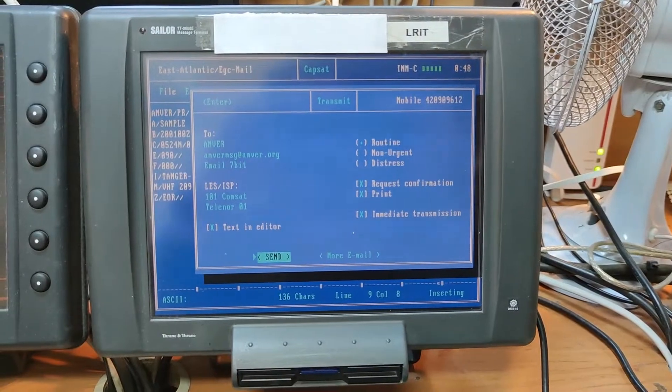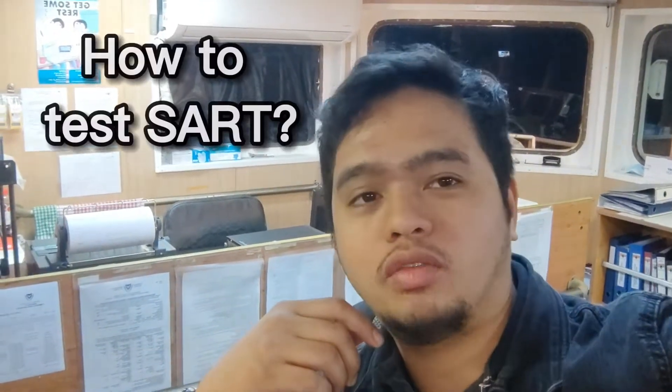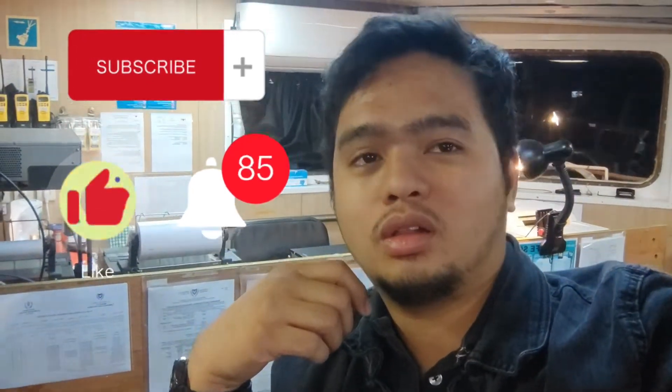That's the position report to AMVER using our Inmarsat. I hope you guys learned something. Stay tuned — on the next topic we'll be talking about how to test our SART, and also a quick video on how to test our EPIRB. Thank you for watching. If you enjoyed this video and learned something, please subscribe to my channel and we'll go together on this sea series. See you on the next video!